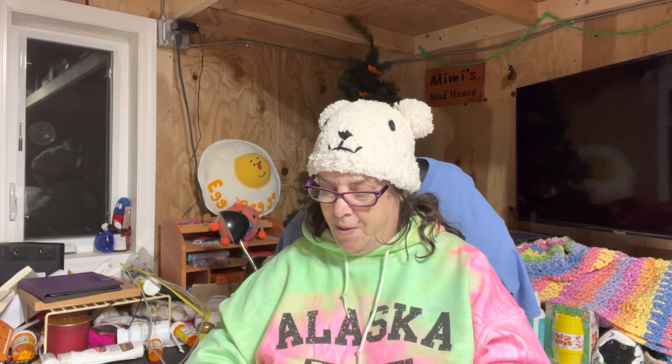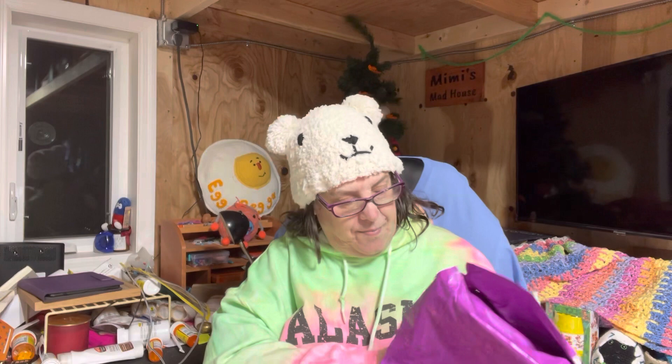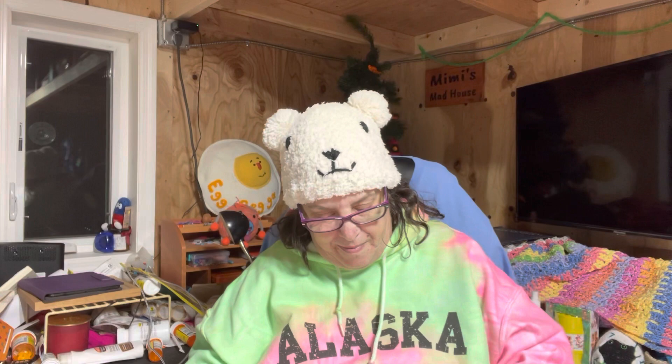I'm almost positive this is super bulky yarn. Yes, super bulky yarn. And I got four skeins — two are the same. Let me see if there's anything else.